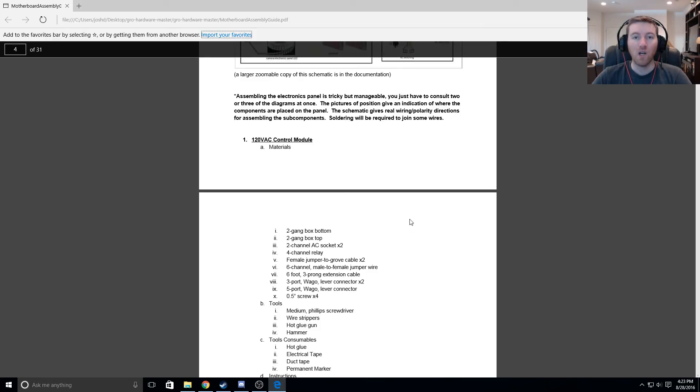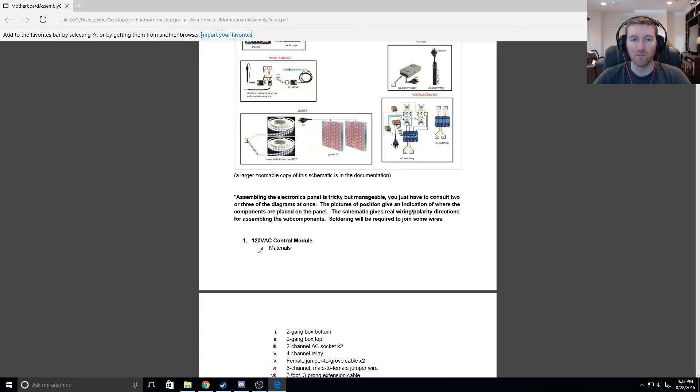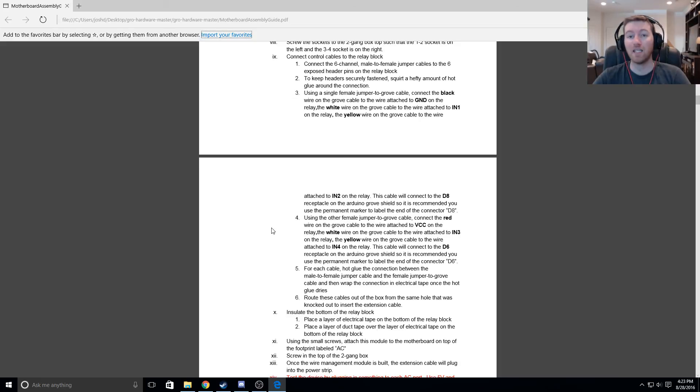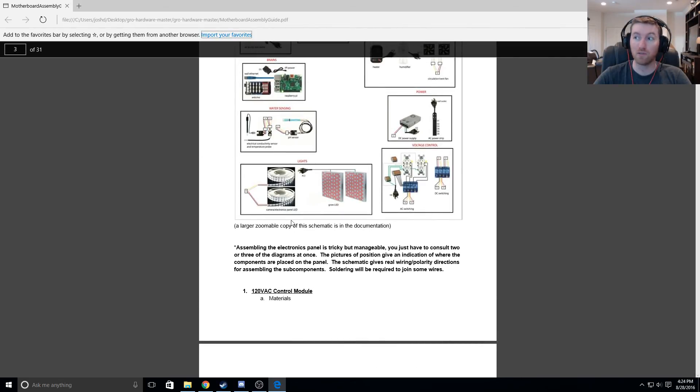It looks like they have us first doing the electronics — the 120 volt AC control module. So I guess that's what we're going to start with. This is printing out now, just finishing up. I'm going to take the board that we just cut holes in upstairs and start gathering some of this stuff to put the control module together.